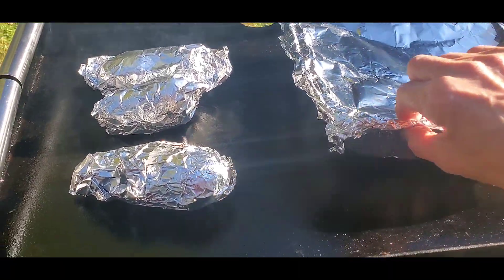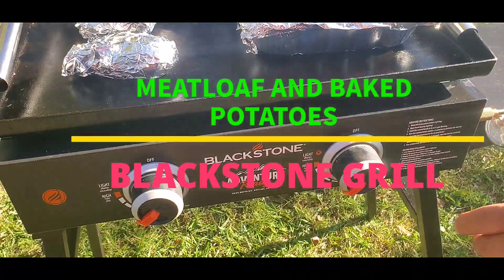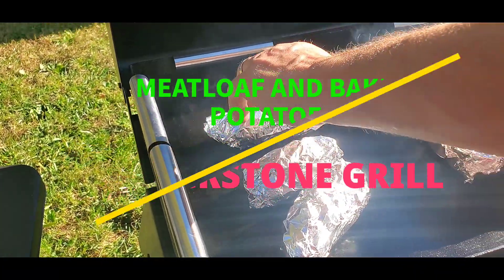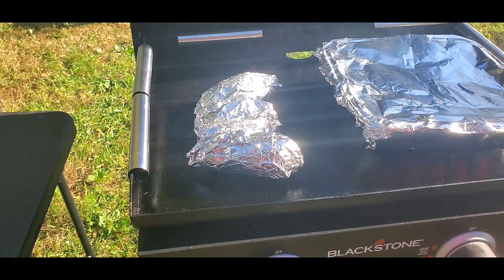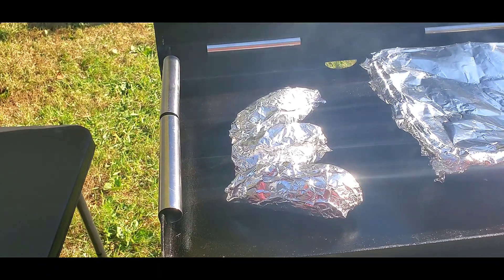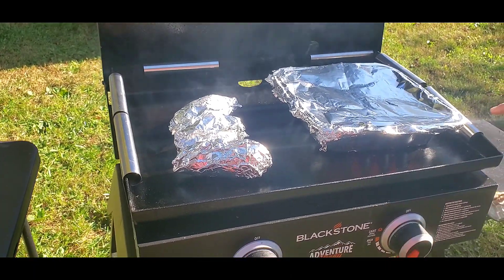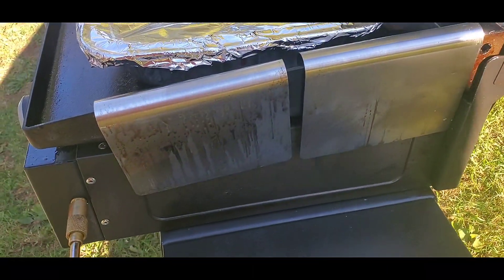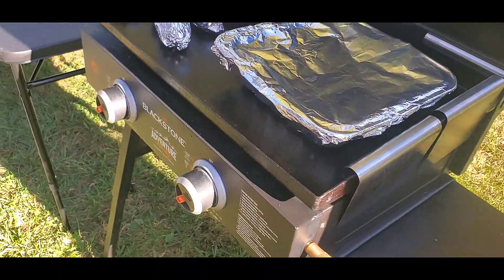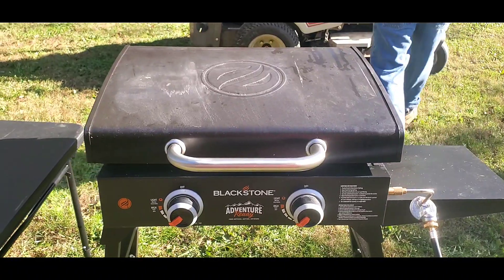We put the meatloaf in an aluminum foil pan, covered it with aluminum foil, and we've got it set on about medium heat. We got baked potatoes — I rubbed them with olive oil and wrapped them up in aluminum foil. They're not very big, kind of on the small side. We've got wind guards on the side to block the wind; a friend of ours got those at the Dollar Tree. It could be a failure or it could be good.